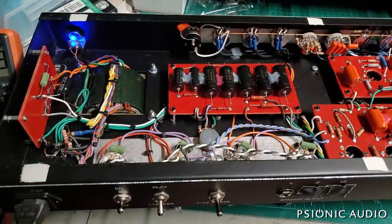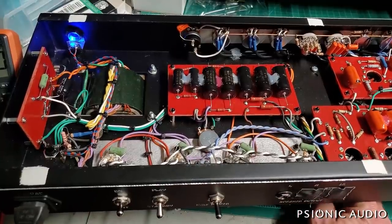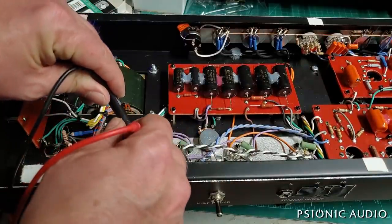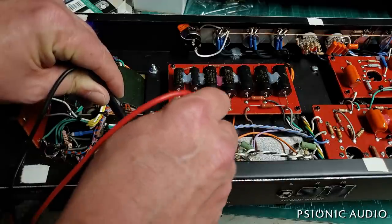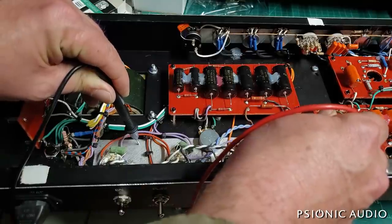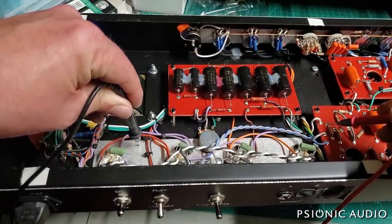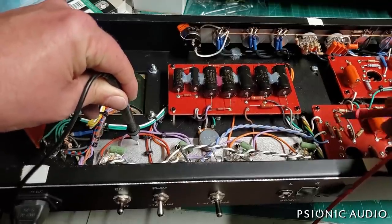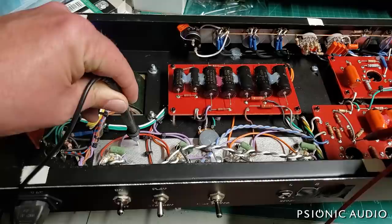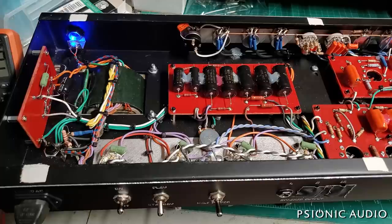Negative 41 all around. I'm curious what happens to the grid voltage if the 12BH7 goes away. With no 12BH7, the grid voltage is negative 144 — which means if that tube fails in such a way that there's no current, the output tubes just go to a really cold state. Without the 12BH7 we're at negative 288 on the voltage. The bias is now at negative 54 here, where it was negative 41 with the 12BH7. I'm wondering if that 12BH7 is possibly faulty.